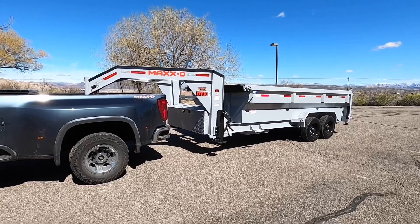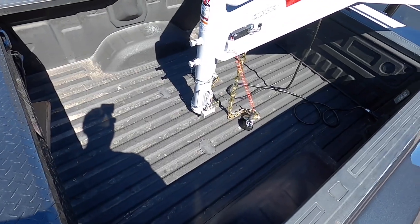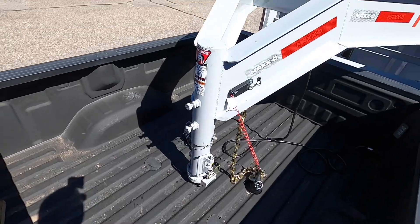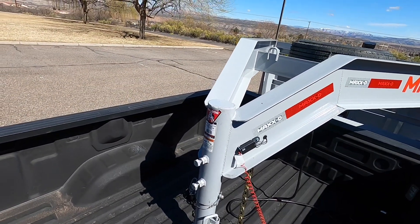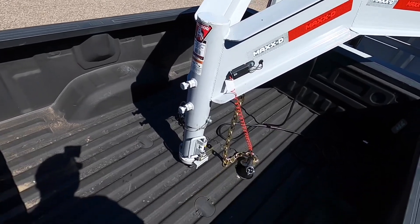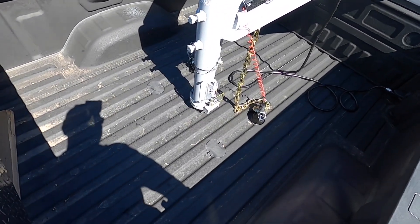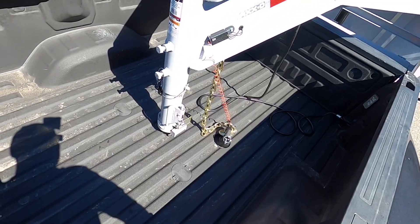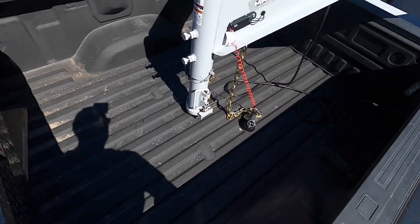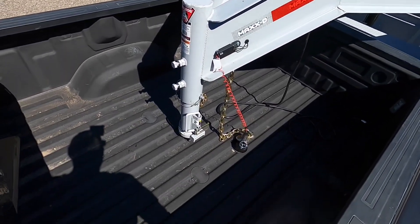I want to do a quick walk-around and then a more detailed review of the trailer. I haven't hauled anything in it yet. Starting here at the front at the gooseneck — this is a Bulldog coupler, rated at 30,000 pounds gross vehicle weight rating according to the sticker. The ball I have under there is also 30,000 pound rated, so I'm way over capacity for the trailer — that's great. It's also got a breakaway switch.